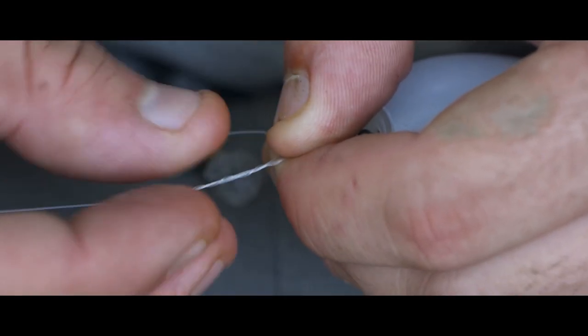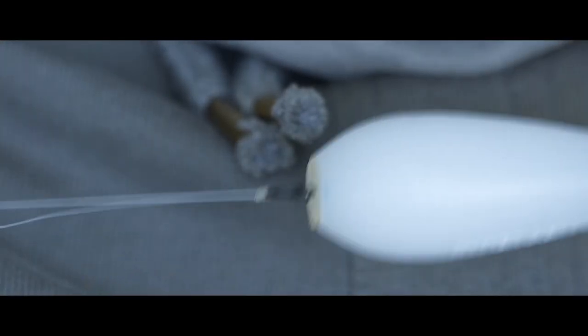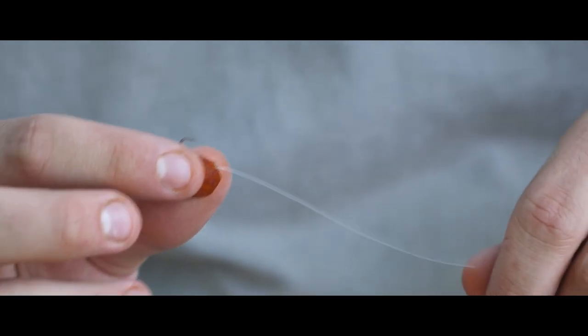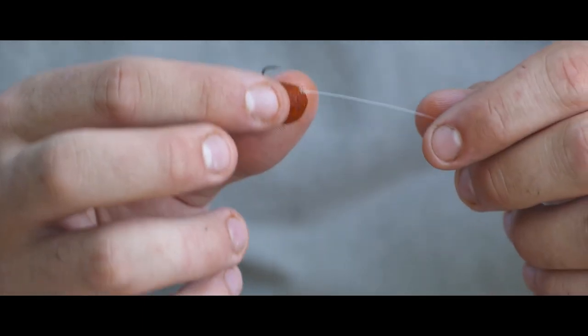I always leave a long tag end — about an inch and a half. Because it's well away from the hook, you don't need to worry too much about whether the carp is going to see that. And that is, again, just in case of any slippage — which you shouldn't get, but you can never be too careful. And that is about it. It's a very simple process setting up a floater rod — it couldn't get much simpler. That's my go-to presentation and hopefully it's going to catch me a carp today.